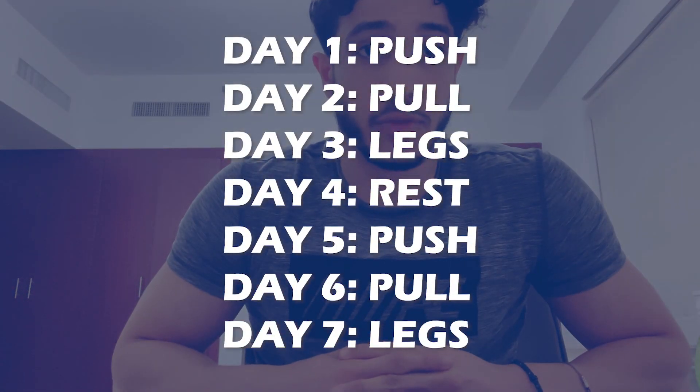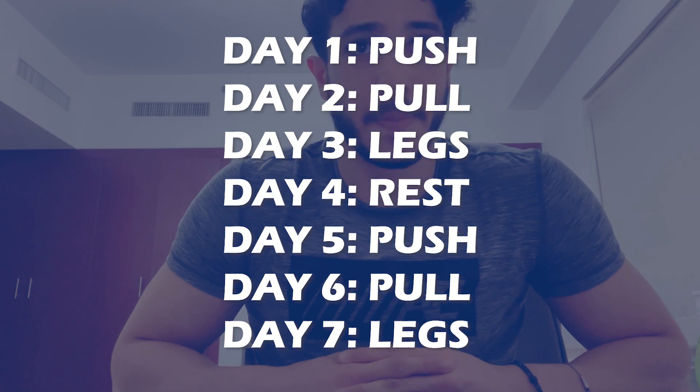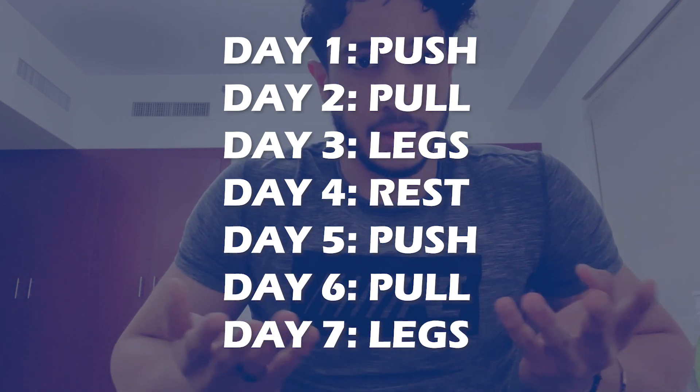The split I run is formally called push-pull-legs. We want to build muscle in the least amount of time, but a common mistake is forgetting about rest and its importance, and starting to work out every day thinking that will yield the most results.